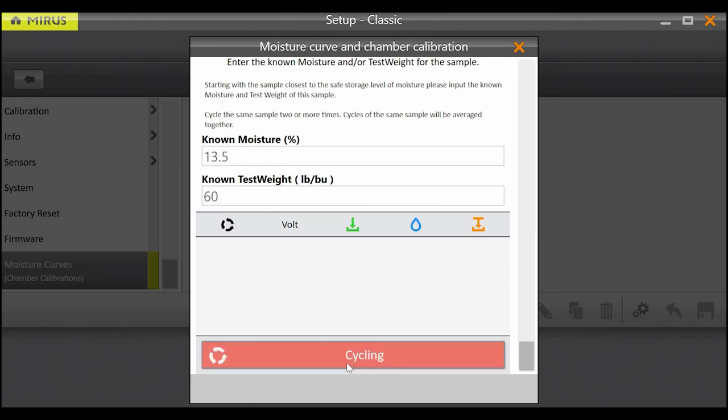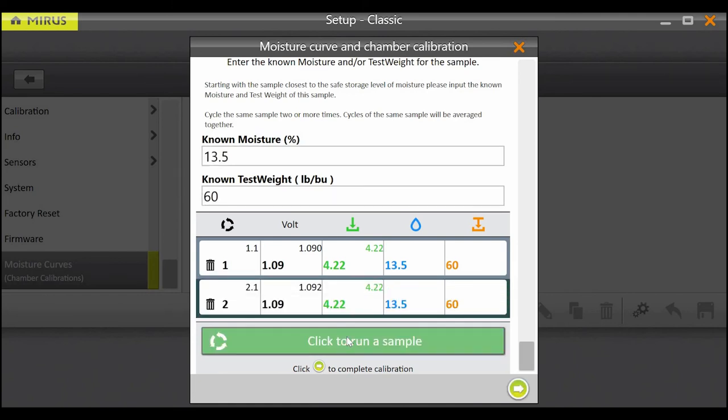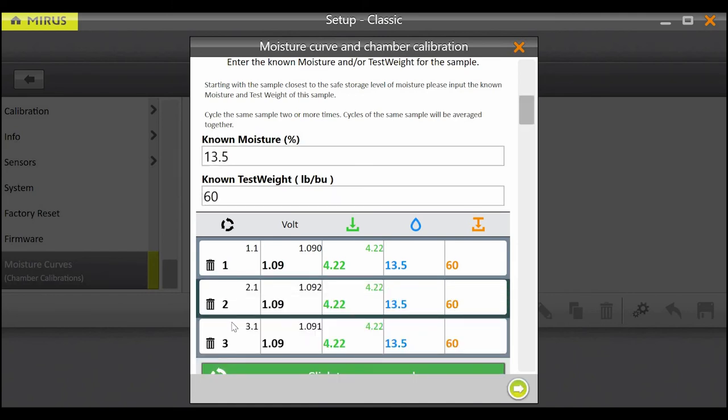Once the reading is taken, the grain will evacuate out of the bottom of the system. Be sure to catch this sample, as it is required that you run it through at least twice. Dump the sample into the grain gauge once again and hit the cycle button. We recommend that each sample is dumped through the system three to five times. Now that the first sample has been dumped through at least twice, tap the green arrow to proceed to the next step in the calibration.